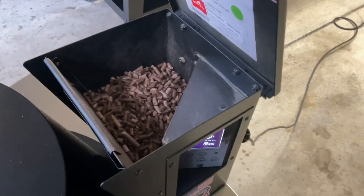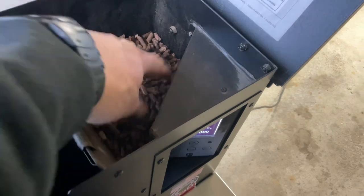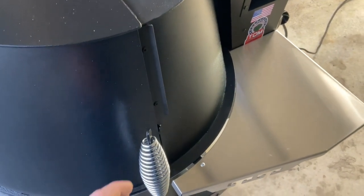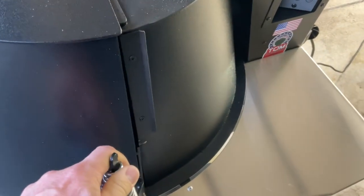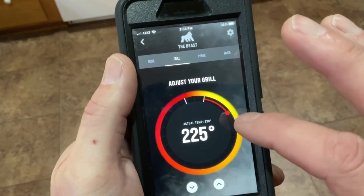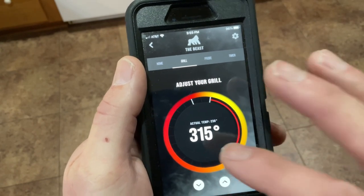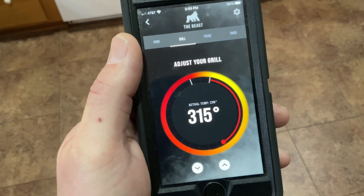We're a little over 225, which is what I set it at. The pellet hopper was up to about here and we've burned a couple inches of pellets. I love that pulse mode — when it gets up to temp it just starts to pulse. Nice color on the turkey legs. I'm going to turn them up to around 315-325. From the app, I'll go to temp, drag my finger up to 315 — that's all you have to do.